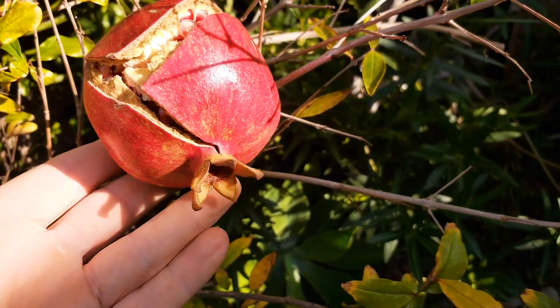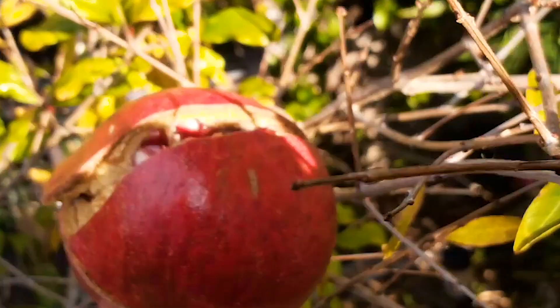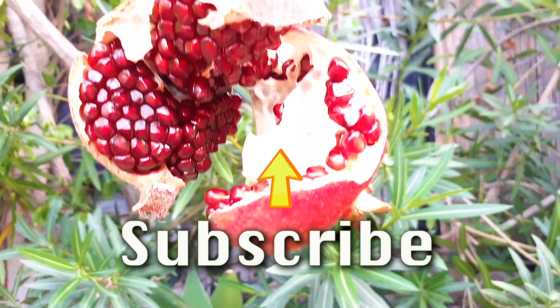Another reason to grow your own organic pomegranates — you can harvest them at the peak of ripeness. It's like someone just took a knife to it. You don't see that in the stores. Well, there you have it folks — make sure you plant yourself some pomegranate.